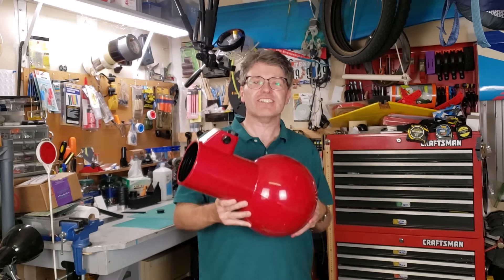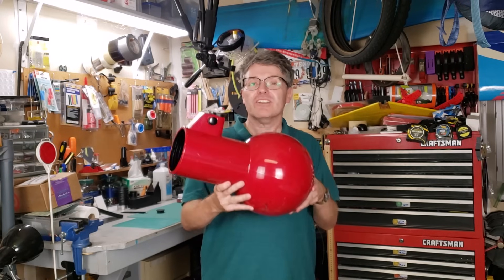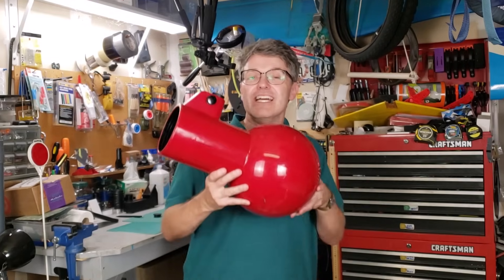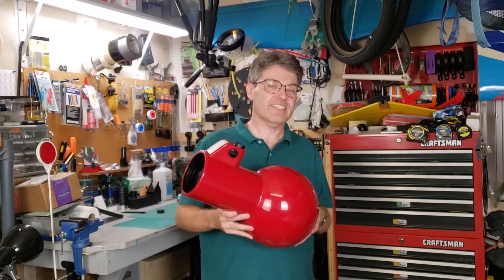If you know what this is, then congratulations, you're as old as I am, probably. Before ending production in 2013, Edmund Scientific was rumored to have made over 90,000 of these little telescopes, starting way back in 1976.